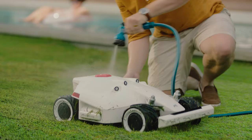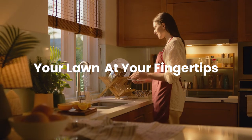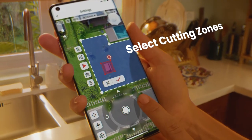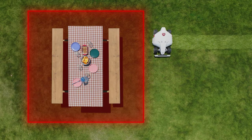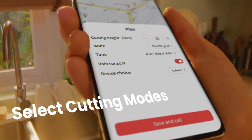Cleaning is a breeze. Your lawn is right at your fingertips. Choose where and when not to mow, and how you want your lawn cut.